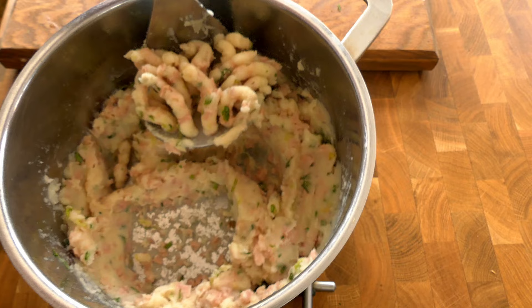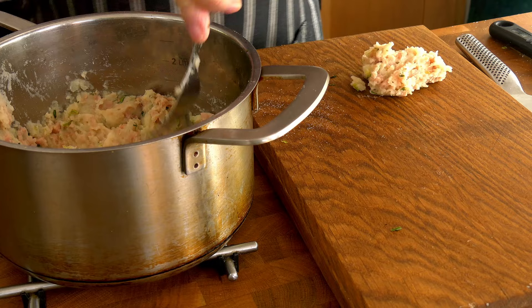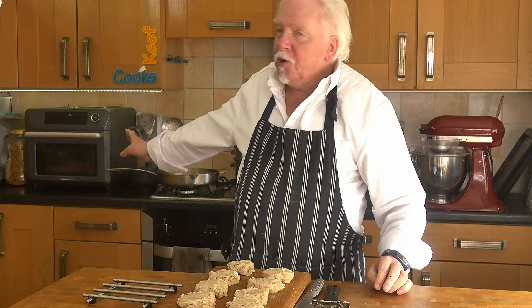Once it's fairly well mixed, divide it into about eight equal pieces and form them into little patties — about 75 grams each. I'm going to try a little experiment: I'll air fry four of them and shallow fry the others in actual oil to see what difference it makes. I'll heat the air fryer oven to 180 degrees Celsius — they'll probably want 10 minutes each side, but we'll see.